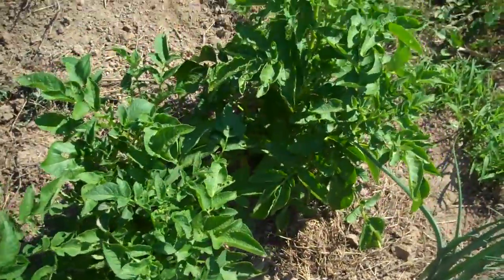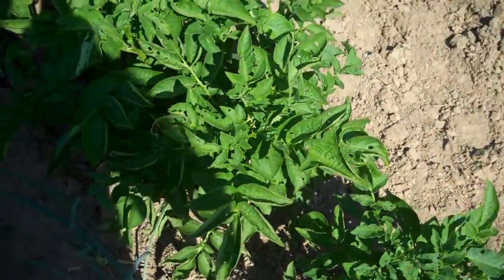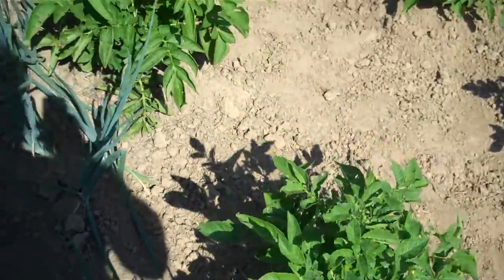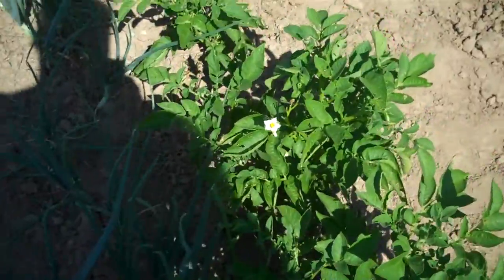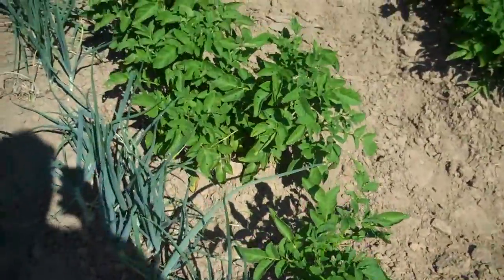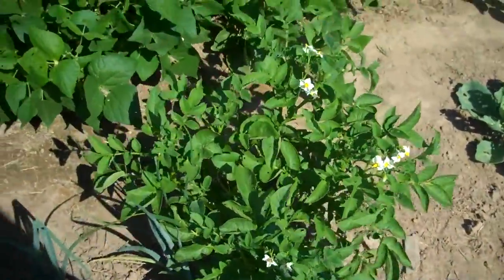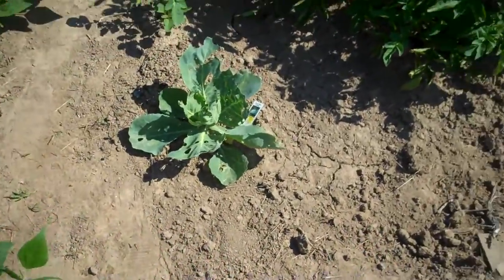On the other side of the onions are potatoes — they're looking really good and they're blooming now, so they're probably still a few weeks off from digging. They seem really healthy, so hopefully they're making plenty of potatoes. I did dig one early volunteer potato, but it didn't have much — it wasn't much of a plant in the first place, so I'm not too surprised.